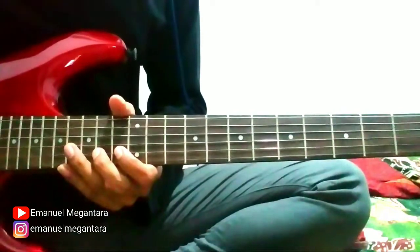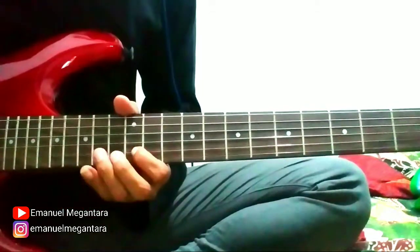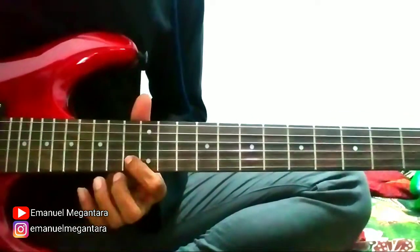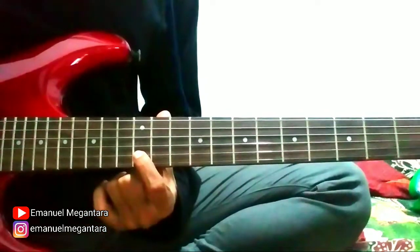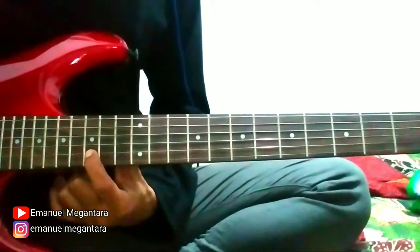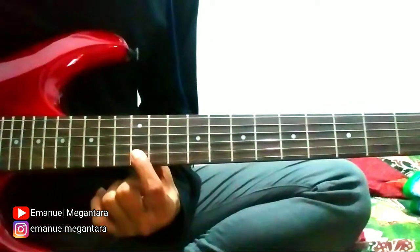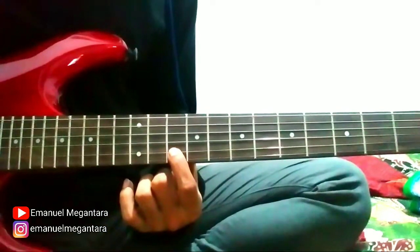Continue to the last part. String 2 fret 13, string 2 fret 13 here, then hammer to 15, then pull off. Like that. Okay, then string 2 fret 12. String 2 fret 13. String 2 fret 13, string 2 fret 13, slide to 15, back to 12. Then to 15, slide to 17. Fret 12, pull off again, then back to 12. String 2 fret 13, string 2 fret 13, fret 10.